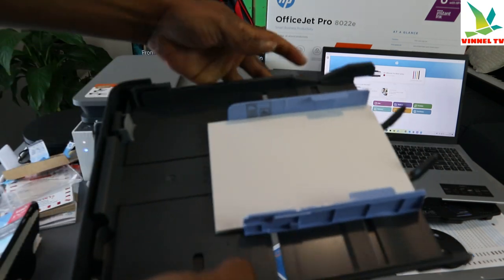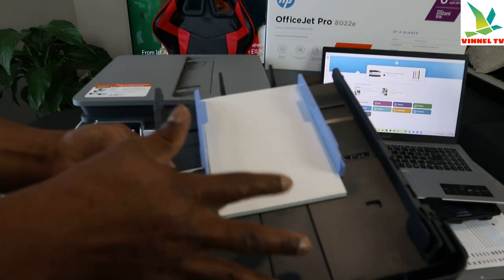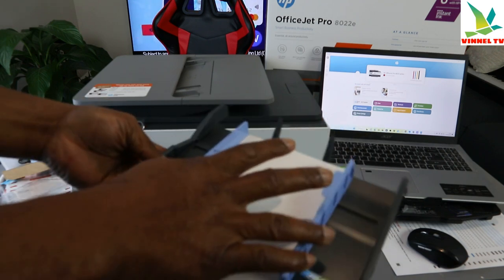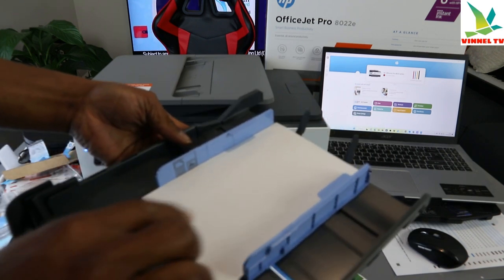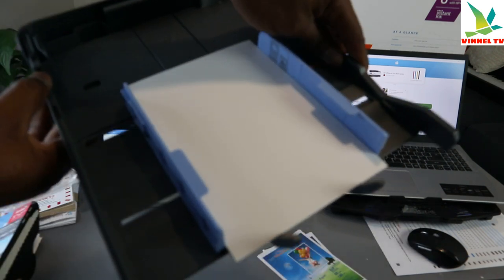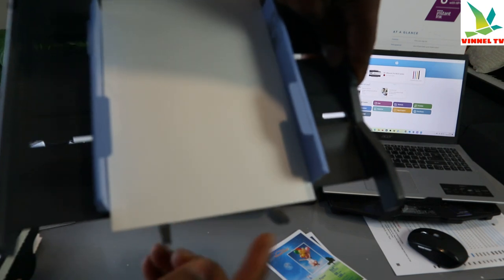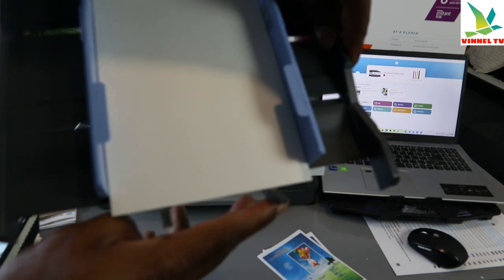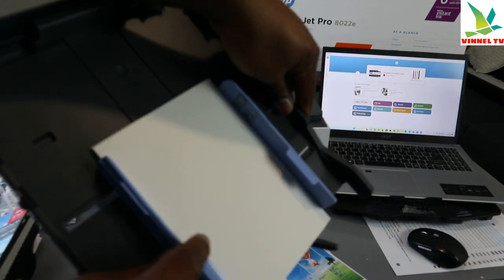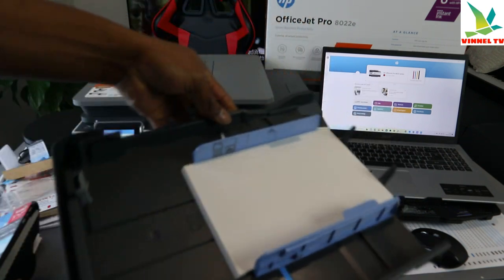This is how to load photo paper. What you have here is 5 by 7 photo paper. Make sure it's touching the two holders here, and close it, bring it closer.